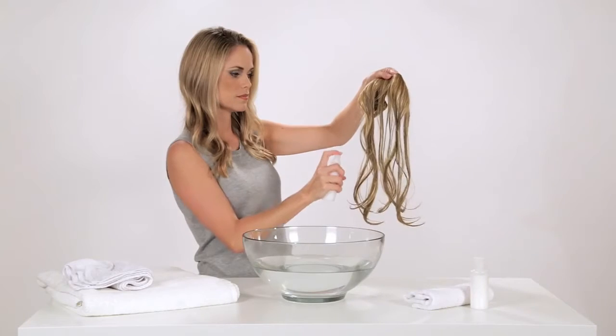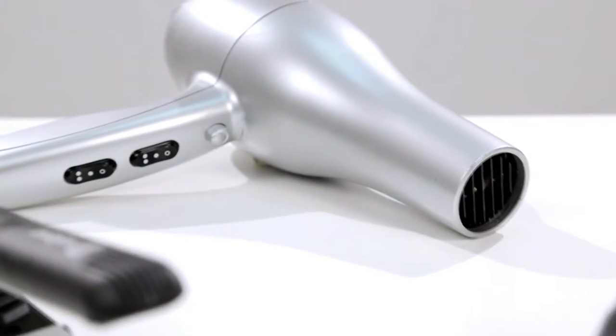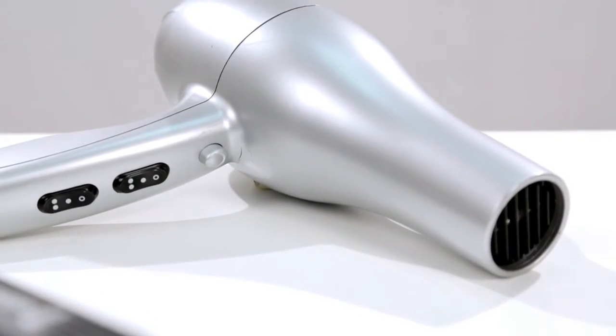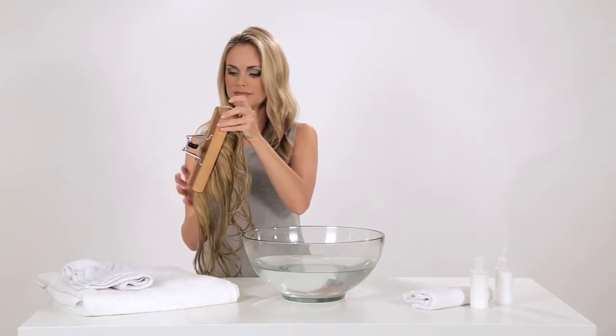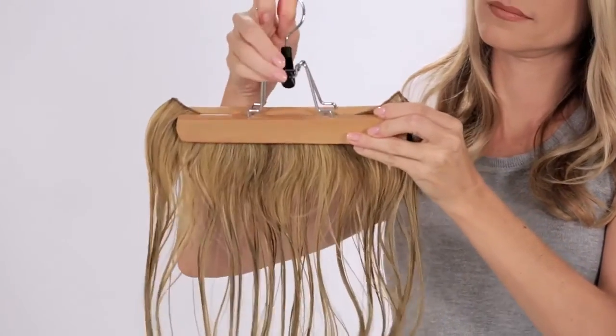For extra conditioning, use a leave-in conditioner spray. You can use a blow dryer on the warm, not hot, setting to dry your extensions. But for best results, we recommend air drying. A hanger meant for skirts or pants works very well.